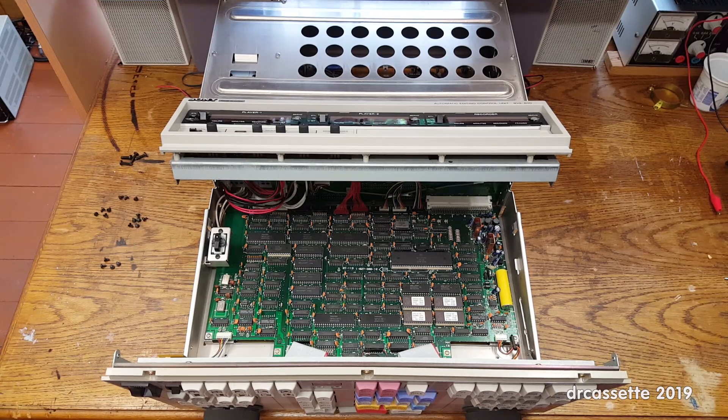In my case, I'm going to have to take a closer look at the power supply, because oftentimes this unit won't power up at all. And when it does power up, it doesn't take long and the power supply starts stinking.